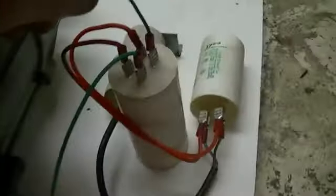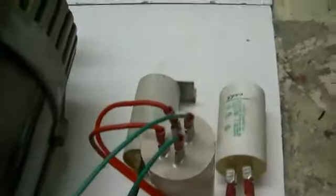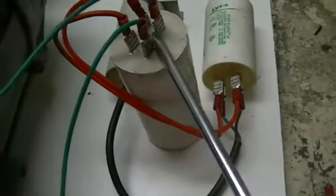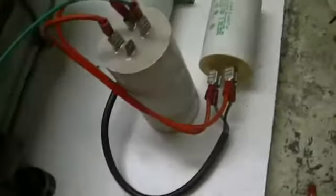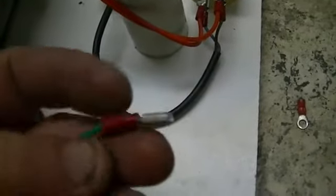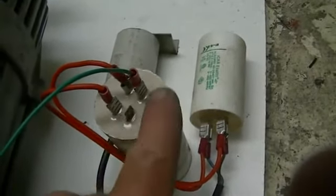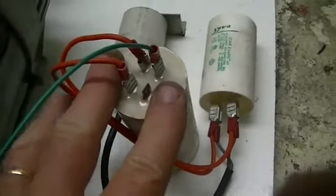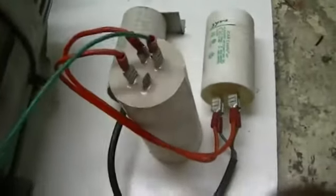I'll go ahead and hook my meters up to it. We're simply going to take one of these leads off — they should be discharged because they're going through a coil, but always check and make sure. I've been bitten twice already, so I should listen to myself. We're going to take our AC amp meter, hook one side on here and one side on our cap for the exciter circuit. We're going to take our volt meter and put it across the cap. That's going to give us how much power is actually being consumed by the exciter circuit itself.